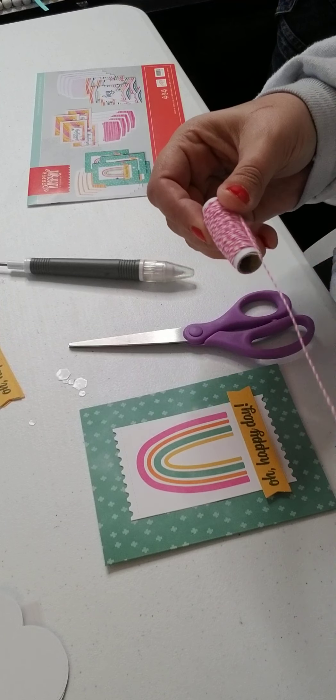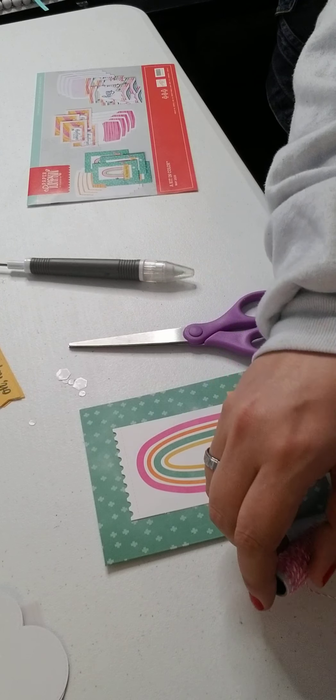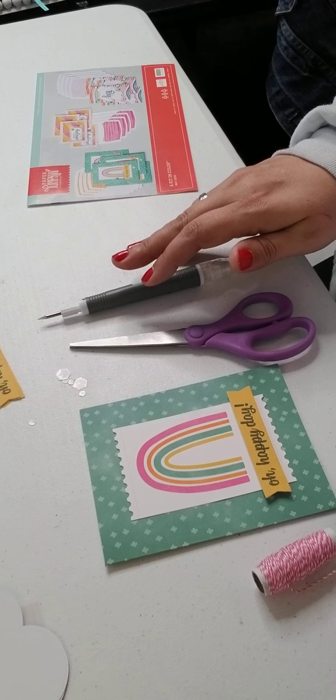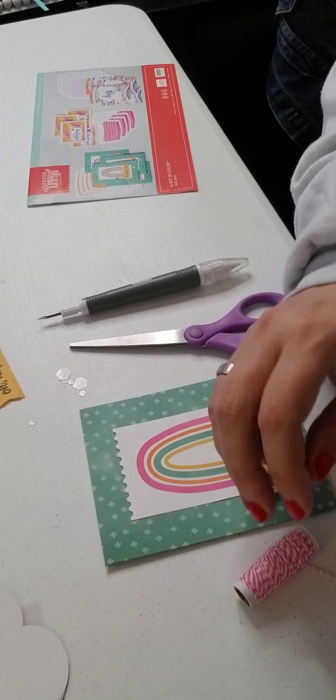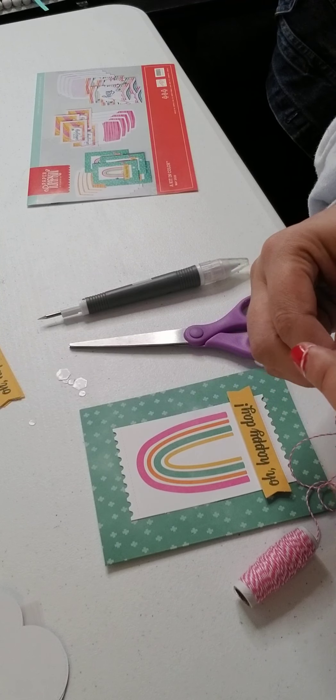I didn't go over supplies — I feel bad. You'll just need what comes in the box plus a pair of scissors. A pickup tool is helpful but not required — you could use tweezers or even a toothpick. That's all you really need. I have extra tools that I like to use.